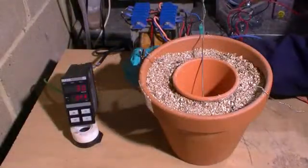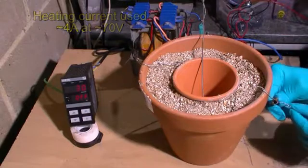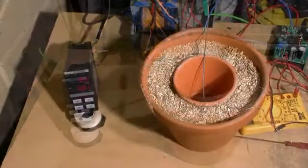Next we hook up a power supply to the ends of our nichrome wire. And using a thermocouple inside the centre pot we can measure temperature increase as we apply current to our heating coil.